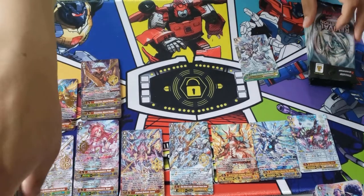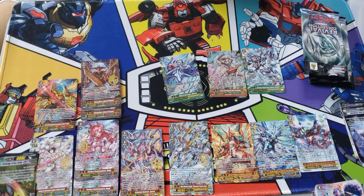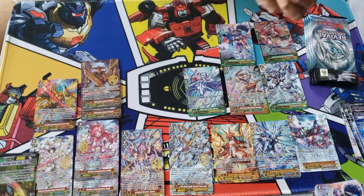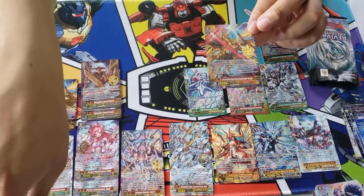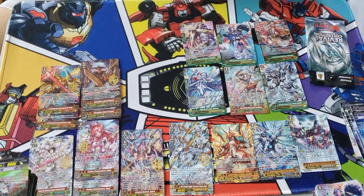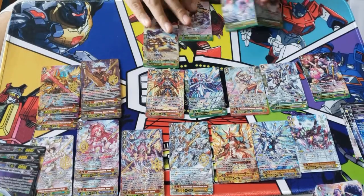G Guard for D-Police, Stride for Mega Colony, G Guard for Royal Paladins, G Guard for Murakumo. A lot of these G Guards came from Fighter's Collection 2017 — that set came with one of the best G Guards for each clan. We pulled another hot stamp for Kagero — we pulled the Purge! Definitely worth $29-30 bucks right there. Really happy about this — the Purges are definitely at value, so happy.